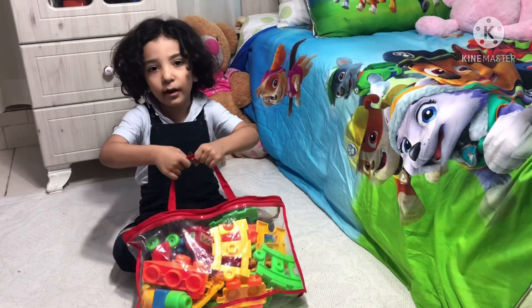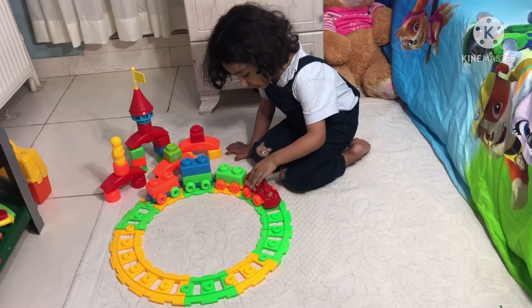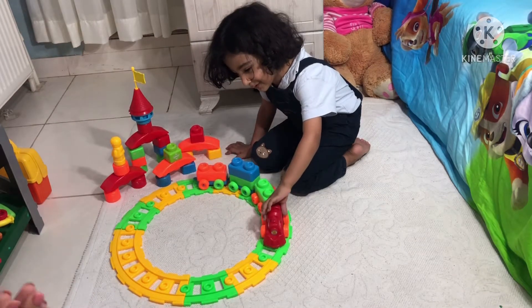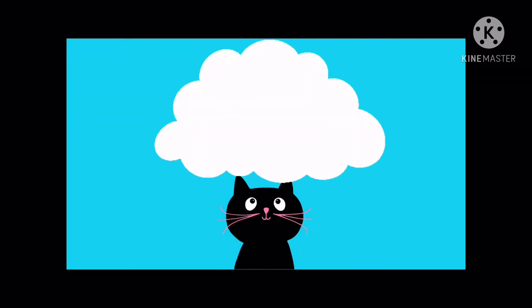Welcome to our channel! Welcome to our Toy View.